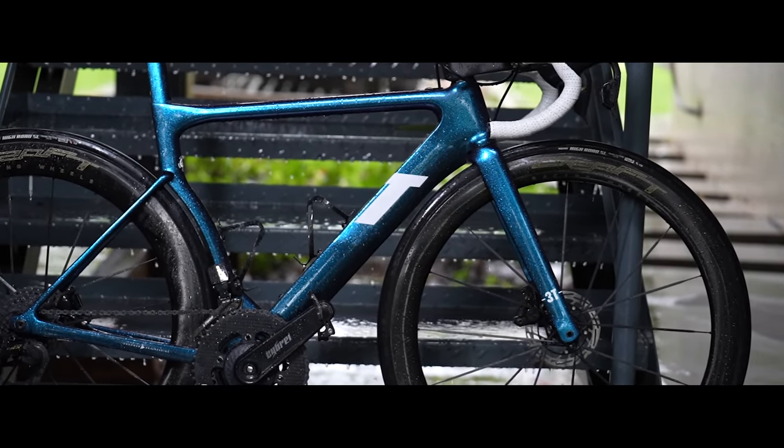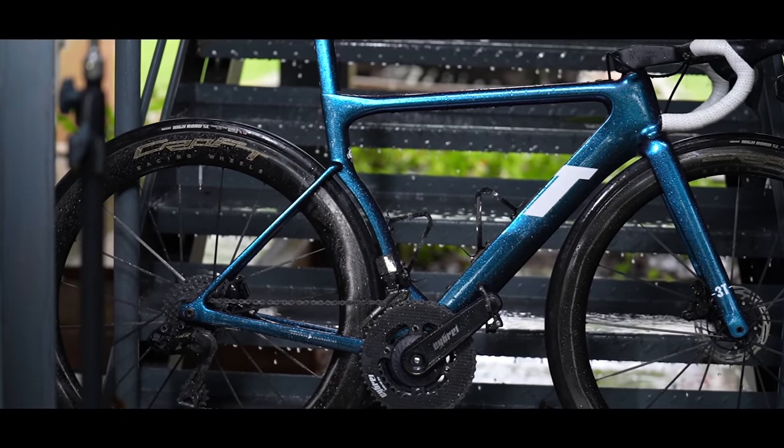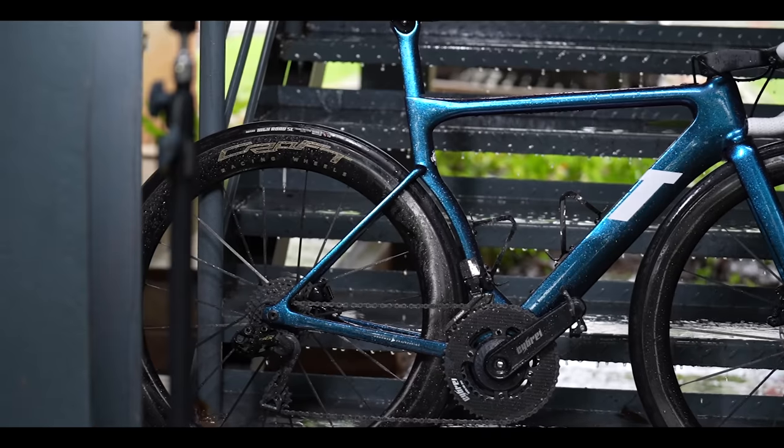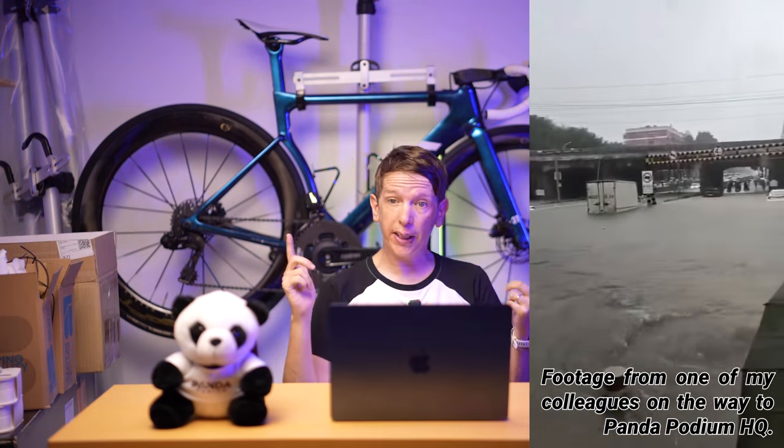Tomorrow I'm going to be dropping a video specifically about the L2ERX groupset and how my experience has been with that for the past 3,000 kilometers. But for today I'm going to focus on the rest of the bike. It's typhoon season here in Xiamen right now so there's a lot of rain, no riding footage today, but I've been riding this thing since the end of May and I've got plenty of kilometers on it.